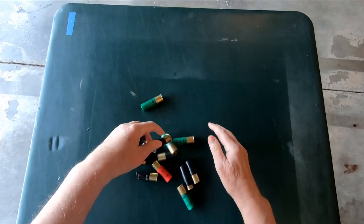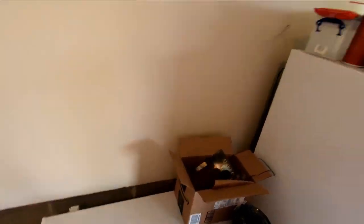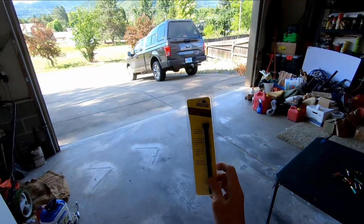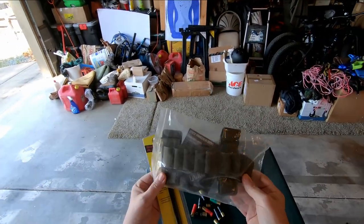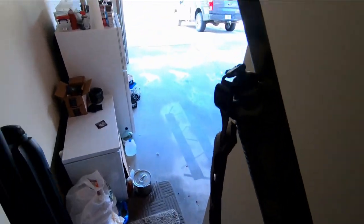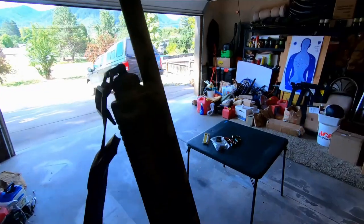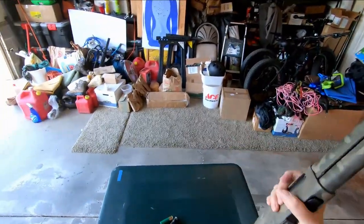I've got a really easy project today. I'm going to be installing a new shotgun plug in one of my shotguns, and this One Tigris shell holder for my tactical shotgun. I have been playing musical shotgun plugs for about three years now, ever since I started using my tactical shotgun for a little bit of turkey hunting.